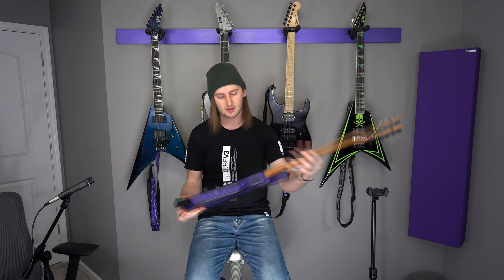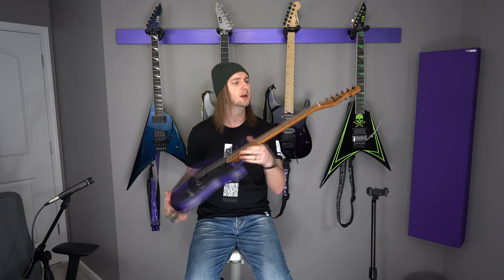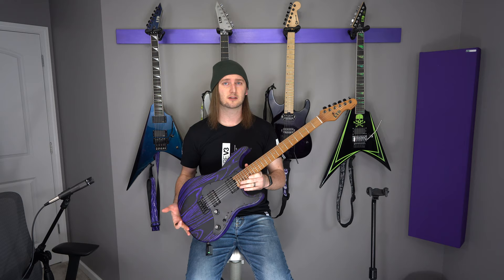This guitar is new for this year — it was unveiled at the 2020 NAMM show. Lots of little features on this make it, in my opinion, a really big deal for an LTD guitar. So let's start with the neck because that's where I see the most innovation from LTD in this specific line.